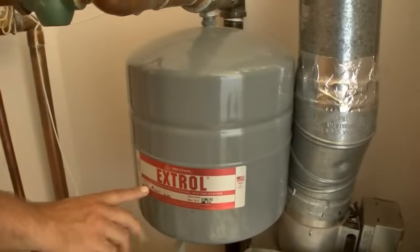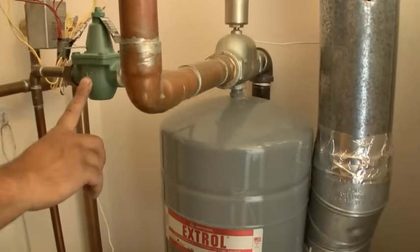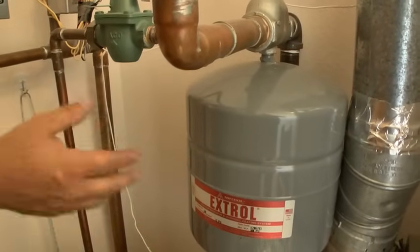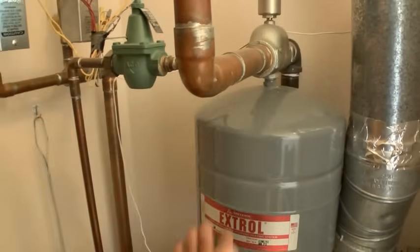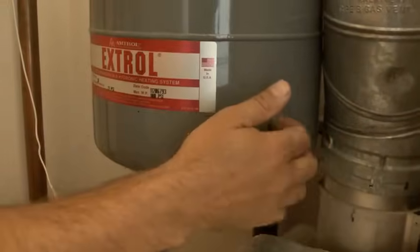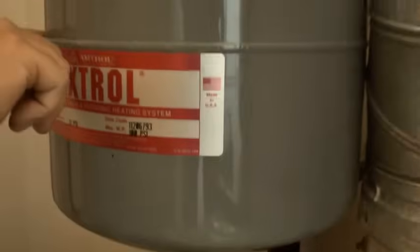This expansion tank is pre-charged to 12 PSI, so we also want our pressure regulator at 12 PSI — everything starts at 12 PSI, and as water heats and expands, the tank absorbs that expansion. One way to test it is via the Schrader valve on the bottom — it looks like the valve on a bicycle tire. I just barely press it, and if water comes out, that tells me the bladder has a hole in it. I can also tap on it — a hollow sound here and a water sound there. The sure way is just to press the Schrader valve: if I get air, not water, the bladder doesn't have a hole in it.